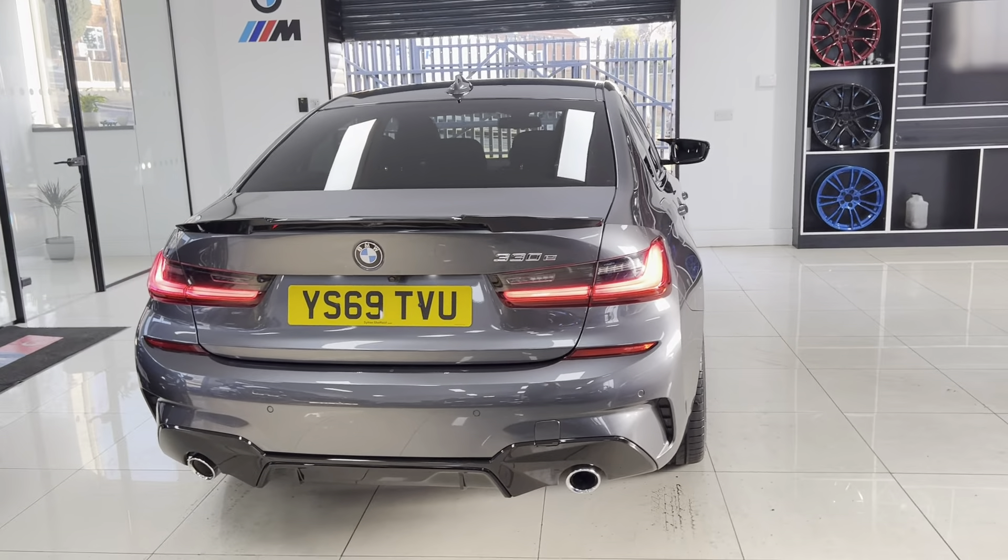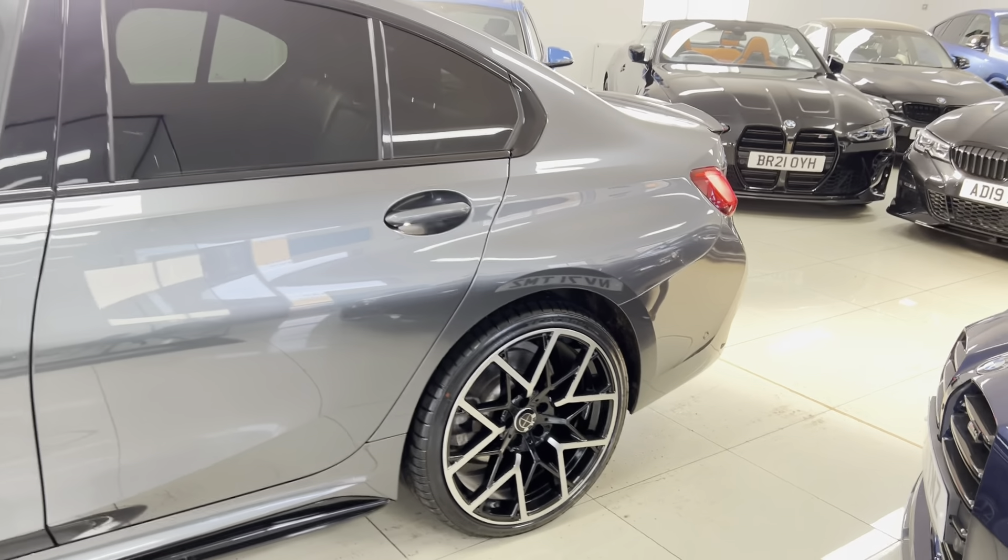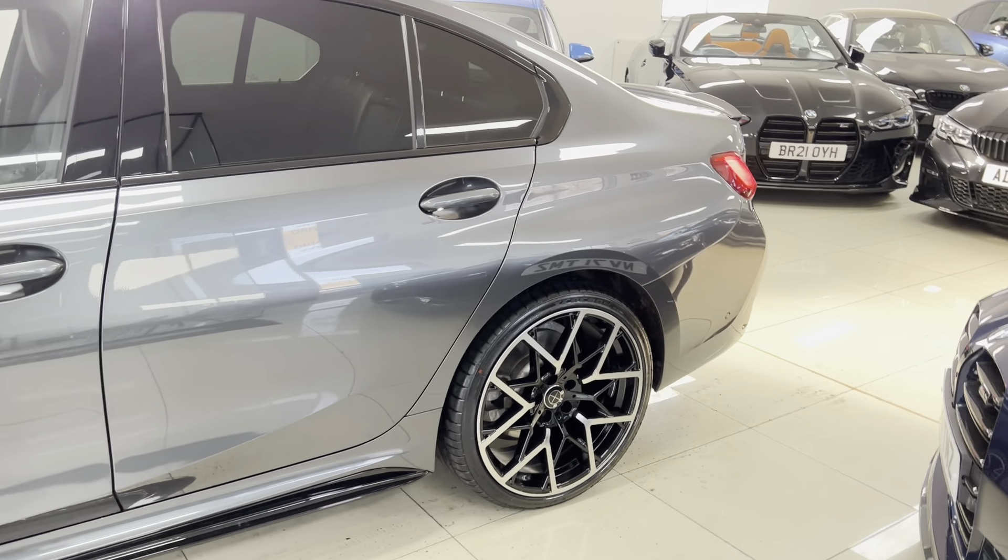The boot area is the only place of slight compromise with an e-drive model over a regular petrol or diesel model — only a very minute amount of compromise, just a little bit of boot depth loss. But you still have your folding rear seats. There is the BMW charging cable, which is really nice and simple as it uses a regular household three-pin socket. Charge time takes around three to four hours from a regular household socket, though fast chargers are becoming more available and can also be installed at home, which will significantly reduce the charge time.